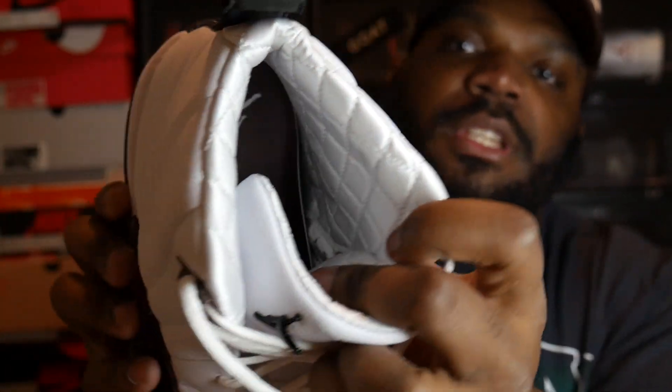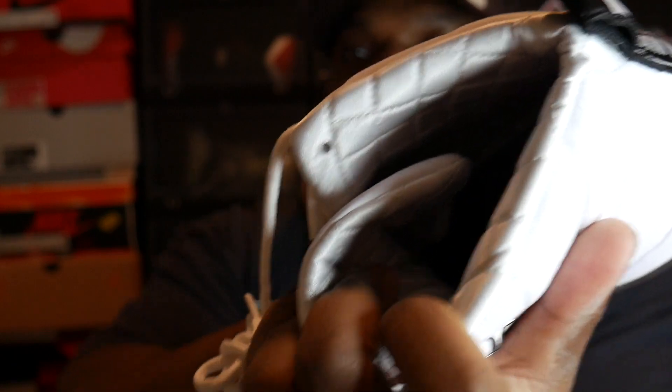You got the typical quilted sock liner, which is so dope in my opinion. I love when Amar'e does this — I love that they give us this premium, luxurious look for their shoes. Me personally, I'm a major fan of this pair. I do see it getting dirty pretty fast, and I did hear some things about the suede possibly bleeding on the white part of the shoe. So make sure if y'all got these shoes, get some shoe protection. Whatever brand you use, make sure y'all got it on these shoes because I can see these getting dirty real fast.